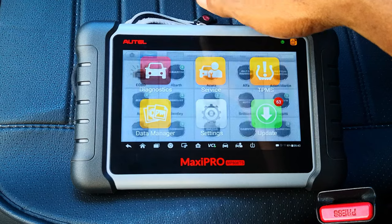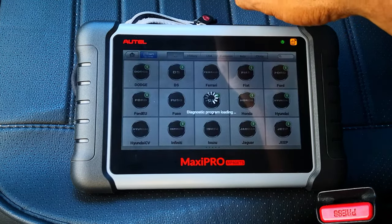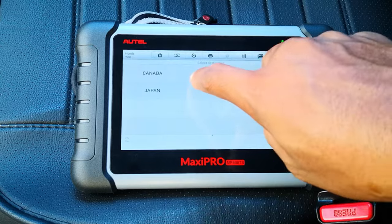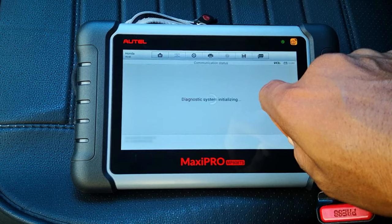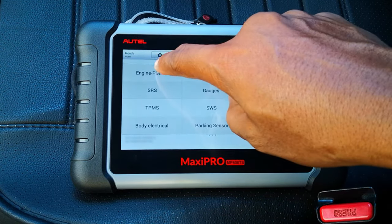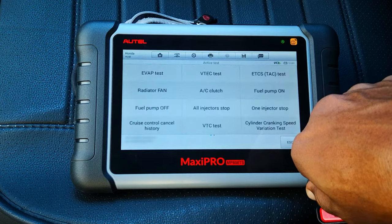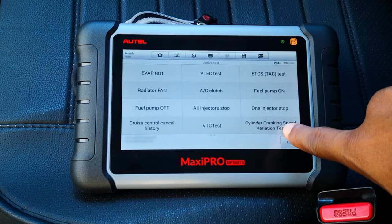So we hit Diagnostics, scroll to Honda, and do Auto Detect. We'll go ahead and select Diagnosis, then select Control Unit and Engine Control Module. We'll select Active Test and then we're looking for — there it is right there.